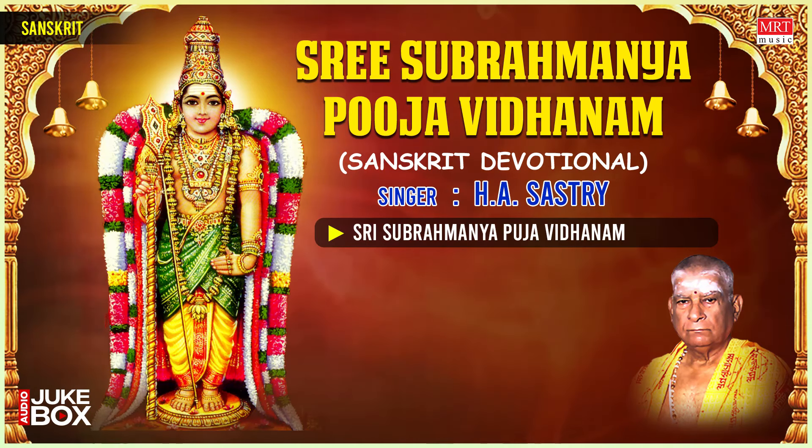Preparations: Keep the photo or idol of Subramanya Swami on a decorated platform facing east or west. Light the lamps and Agarbatti. The big lamp can be kept facing east on the left side of the deity. The small lamp can be kept in front facing the deity. Seat yourself in a comfortable posture on an asana facing north, keeping all puja materials around you within reach. Keep the Panchapatram in front of you and the Arpayanam cup in front of the deity and yourself.